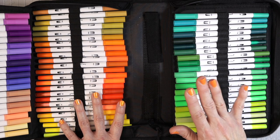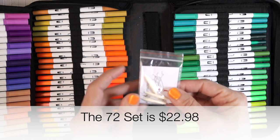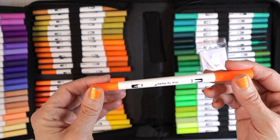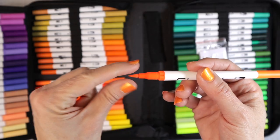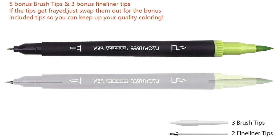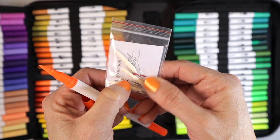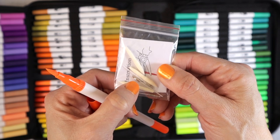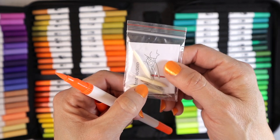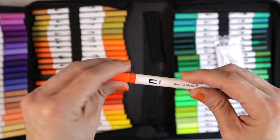They're also available in a 72 set, which only comes with the black barrels. When you purchase them, you're going to get refills. The tips are actually replaceable — they pull out — and it comes with replacements: looks like three brush tips and two fine tips. So if your brush tip gets frayed or something happens to your fine tip, you can replace them. The caps are on really well too.